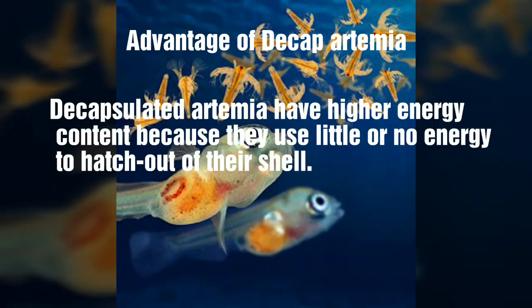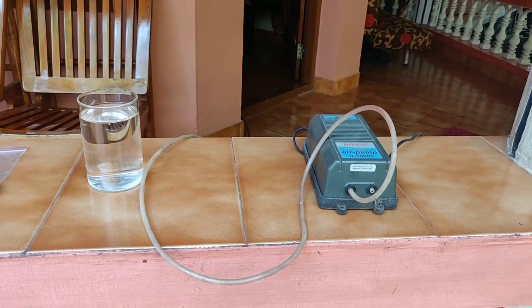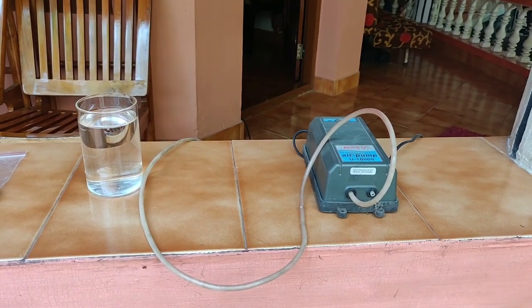The non-hatching rate is the same as the expected rate. The aeration is very small. The hatching rate is very low, so we will use the decapsulation process.